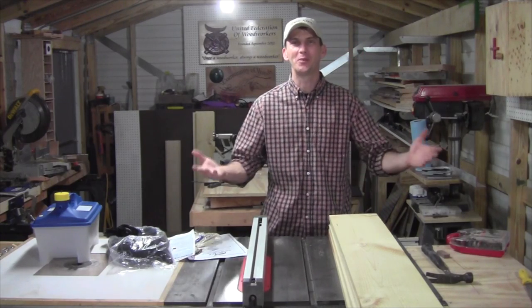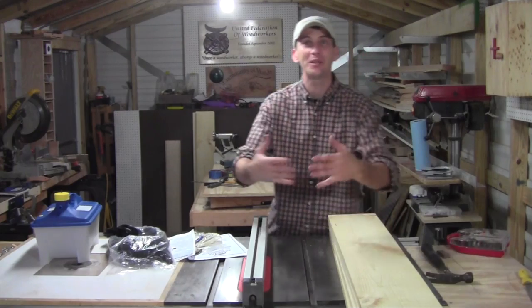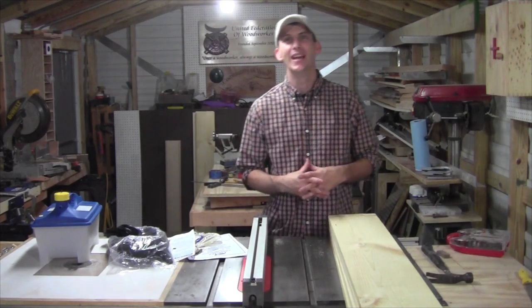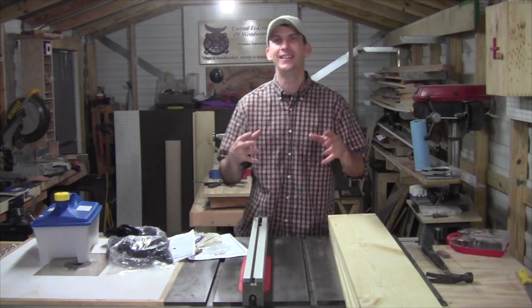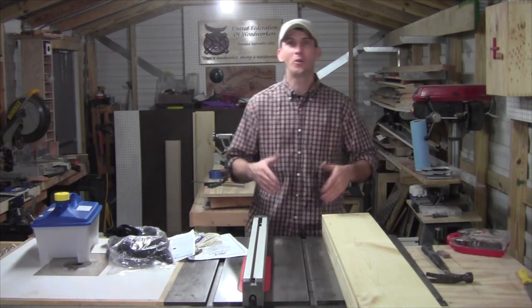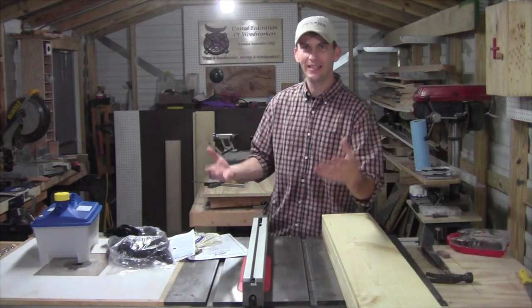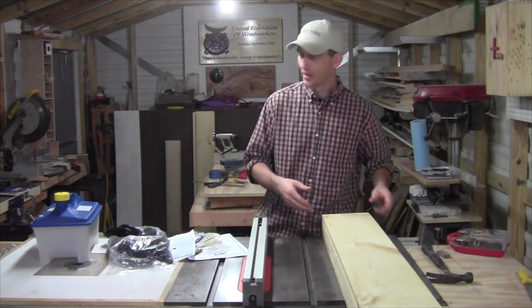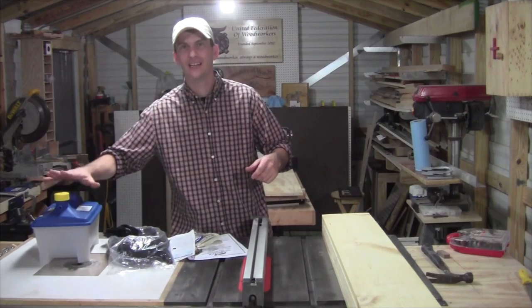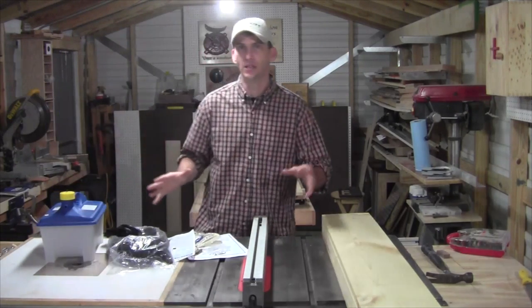Hey guys, welcome back to the shop. This week's project is a steam box. We're going to be building a simple steam box so we can do some wood bending here in the future. I've got a couple of projects in mind that require wood bending. In order to expedite my process so I can get to the bending more so than the building, I went ahead and purchased a simple steam bending kit from Rockler.